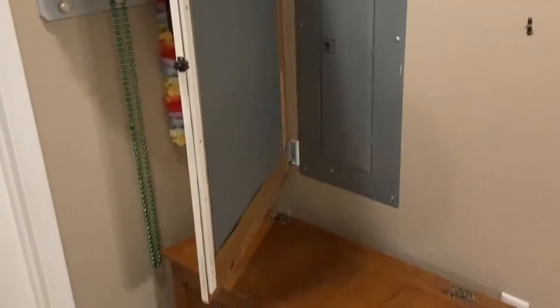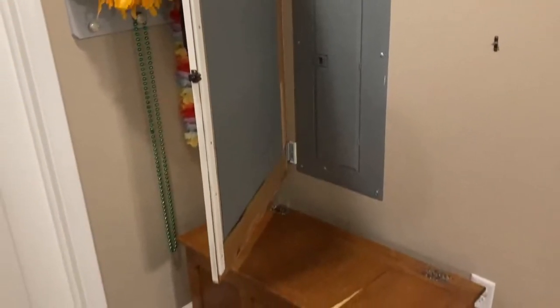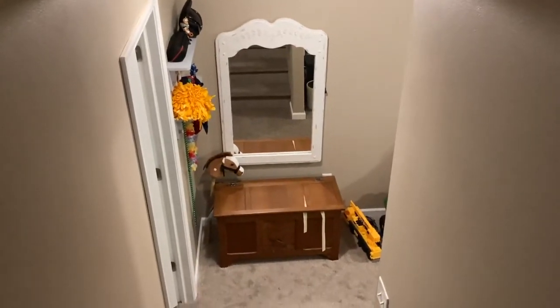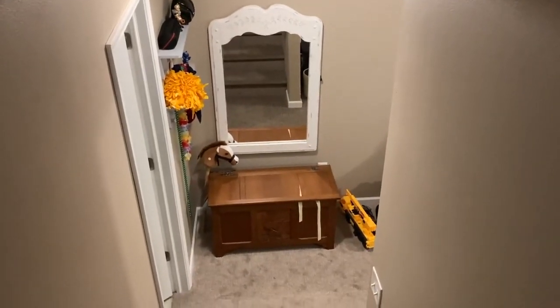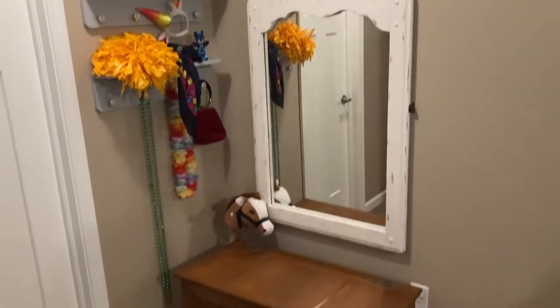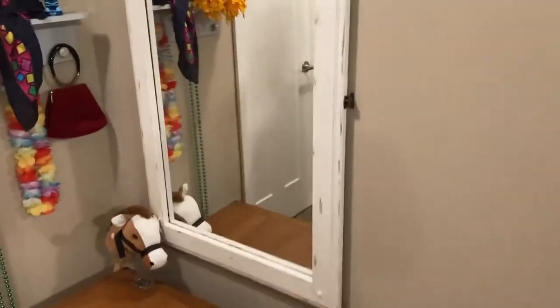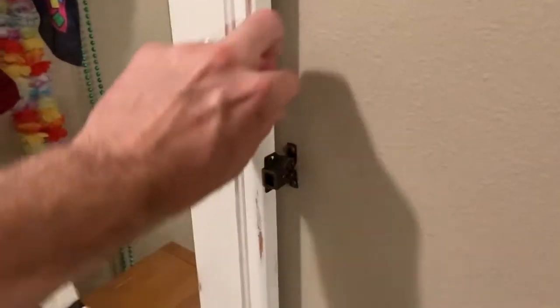Hey, what's up everybody. Quick video — if you're interested in concealing your circuit breaker box in your home, this video can hopefully help you out. Ours was installed in a very common area of our basement, and what I essentially did is convert it to a little dress-up corner for my kids. I put a mirror over the actual circuit breaker box — let's get a closer look.